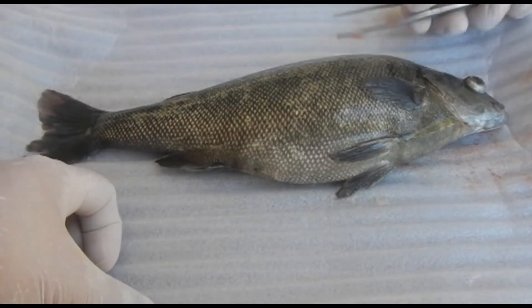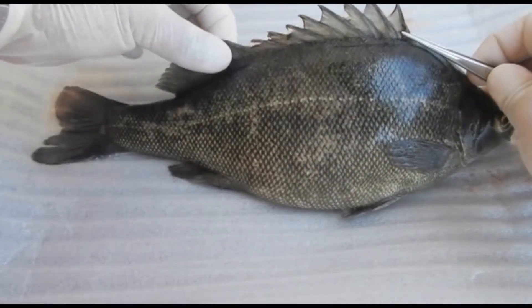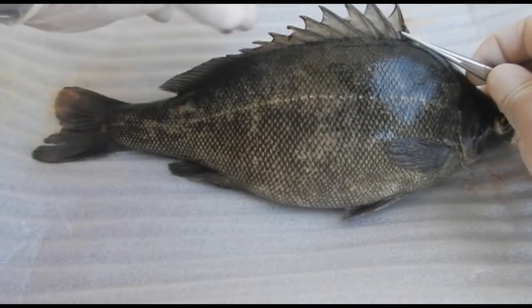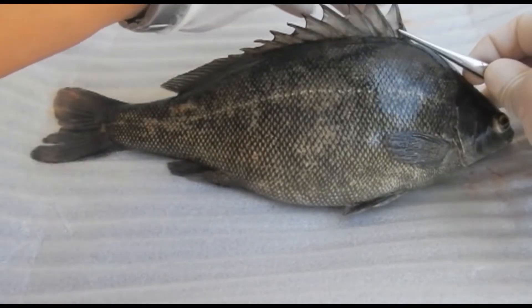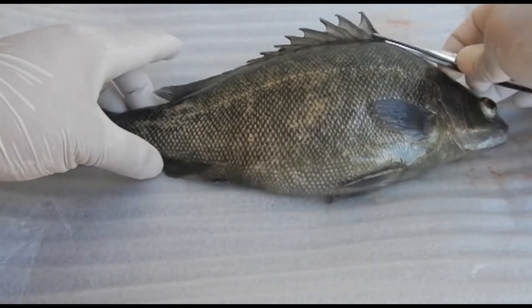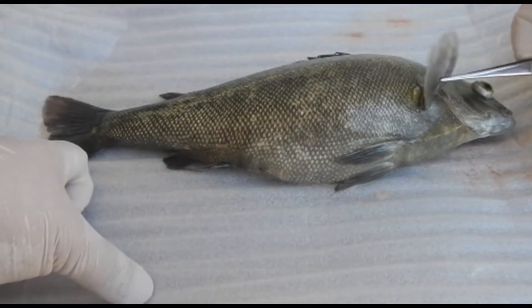Now we'll start talking about the fins. Here I'm showing you the dorsal fin, and you can notice this fish has only a single dorsal fin — some fish have two. Notice the dorsal fin has got spinous processes, so you've got to be very careful when you handle it. The dorsal fin is used for steering.